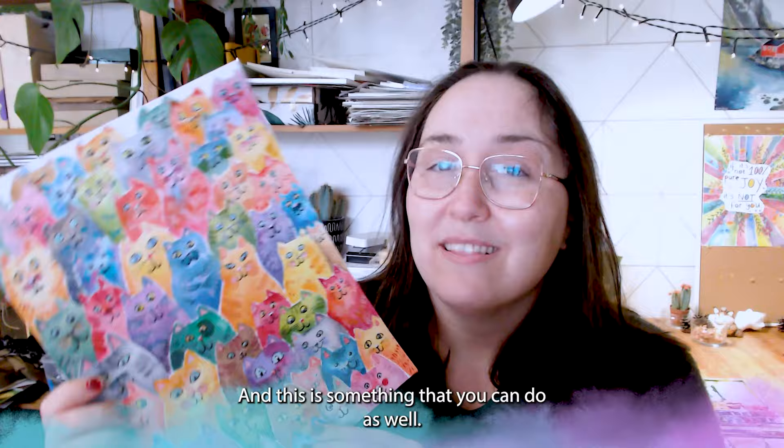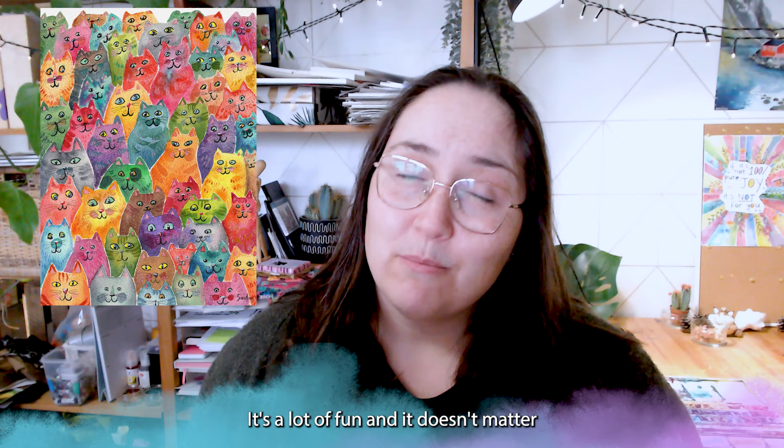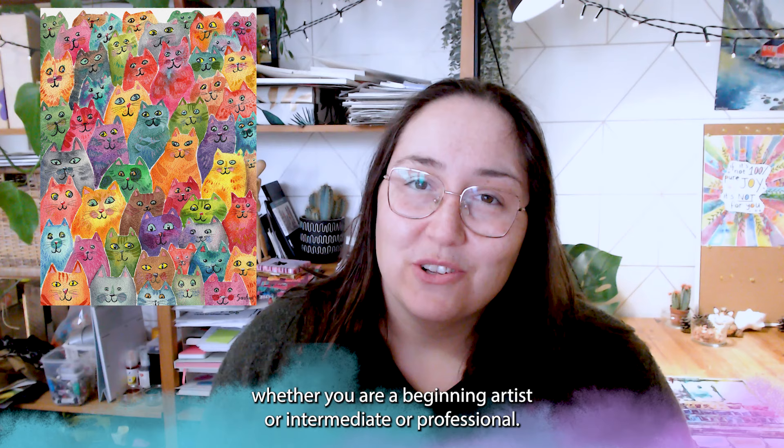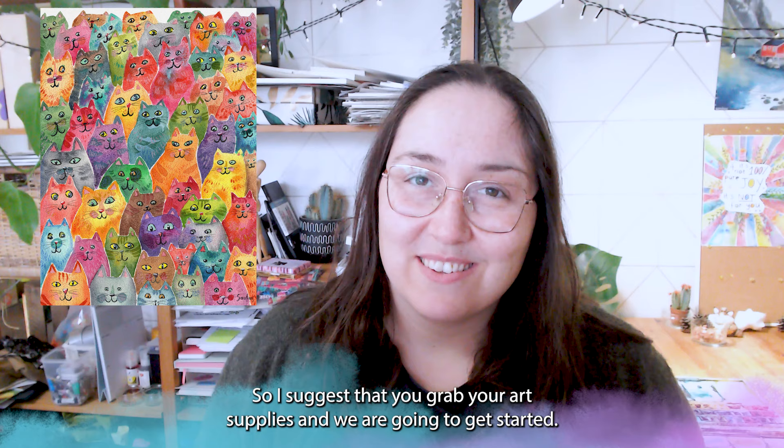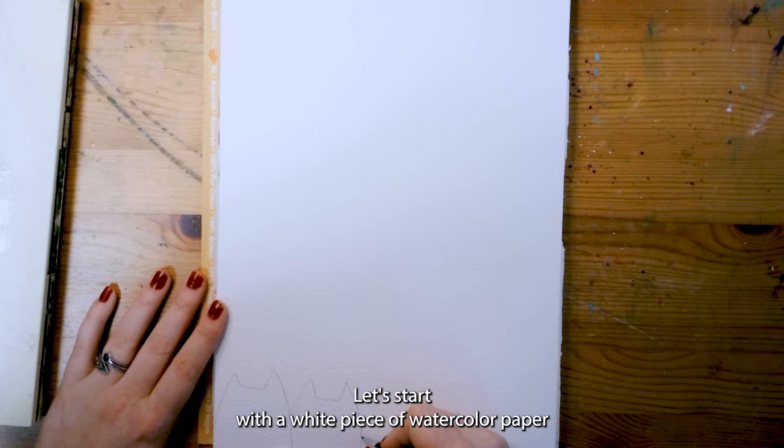And it's going to look something like this. This is something that you can do as well. It's very easy, it's a lot of fun and it doesn't matter whether you are a beginning artist or intermediate or professional. It's just about having a fun time, a mindful experience. So I suggest that you grab your art supplies and we are going to get started. Let's have some fun!